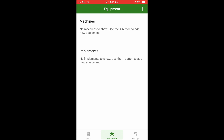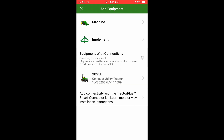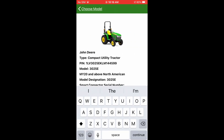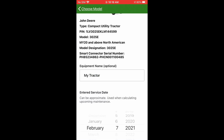When you click on the app you'll see it says machines and implements. We'll hit plus and it'll say add equipment. We'll select equipment with connectivity. Turn the key on and our tractor pops up — 3025E. Select North America, name it — I just put 'my tractor.' Hit continue, enter the date in service, which was December 6, 2020, and hit add equipment.